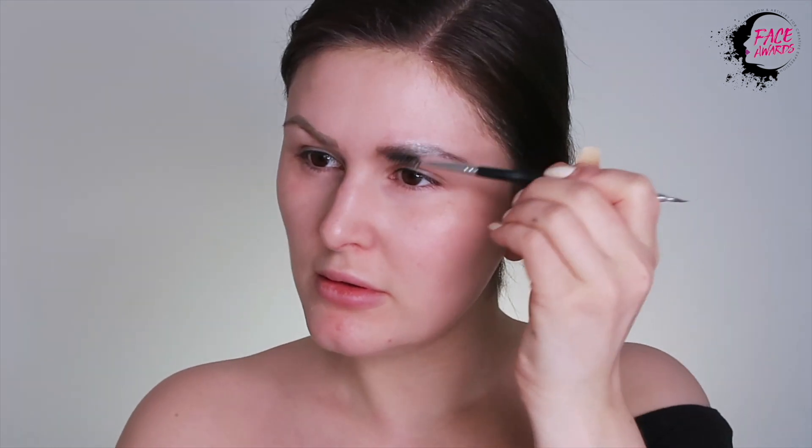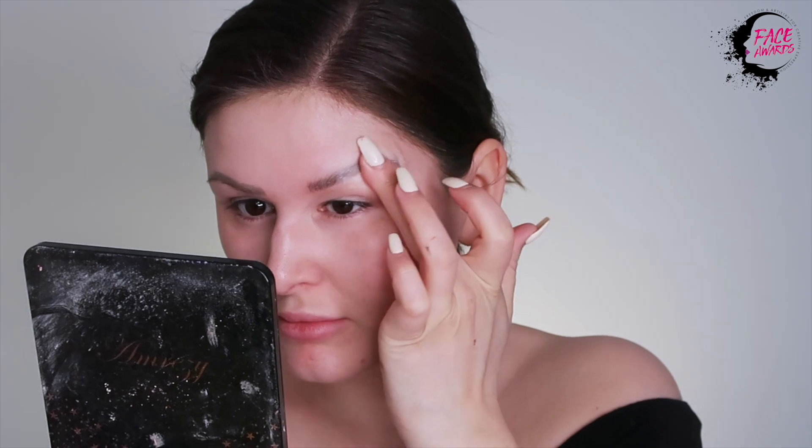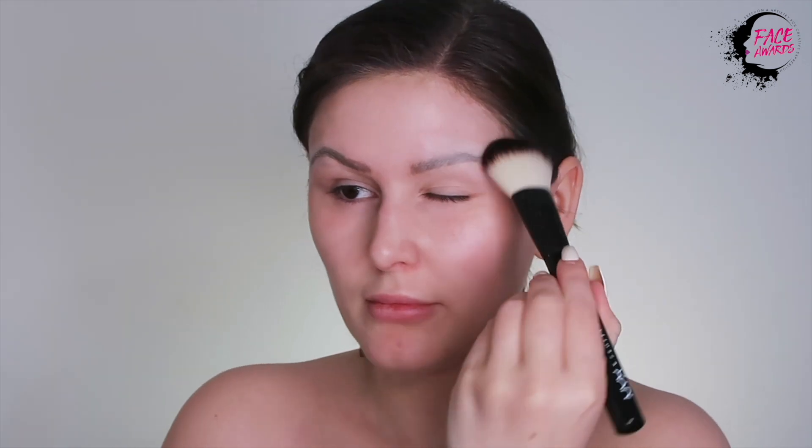For this look, I am gluing down my brows. I don't want them to show in this tutorial, so I am taking a household glue stick. You can pretty much use anything — just test it on your skin first to make sure you don't have a bad reaction. I dip my fingers in water just to smooth the glue out, and then I apply the SFX powder, loose powder, on top.